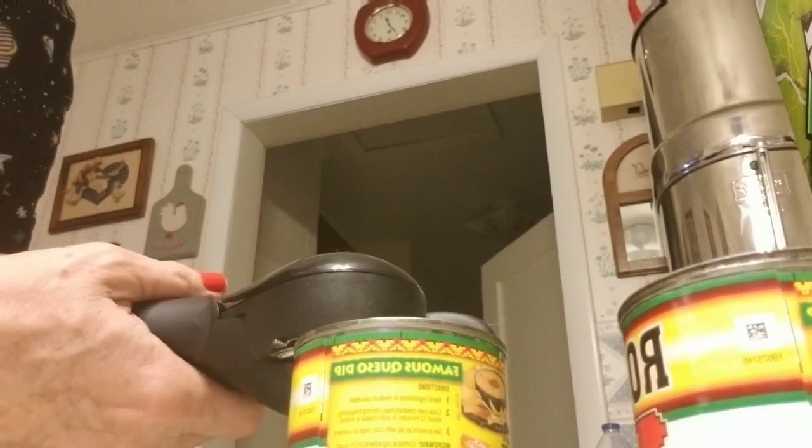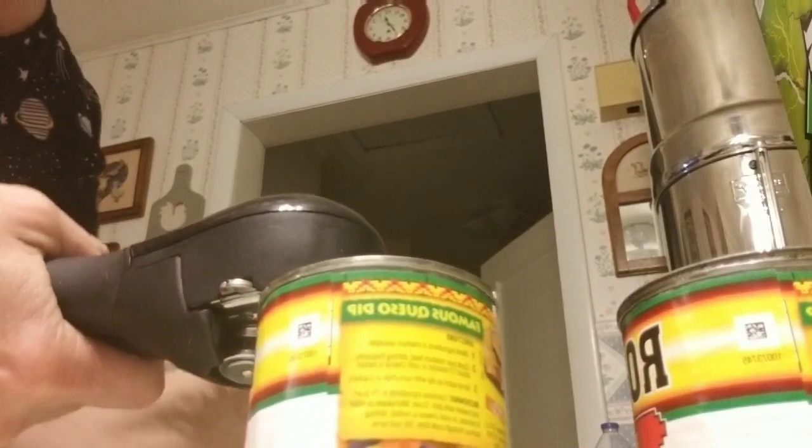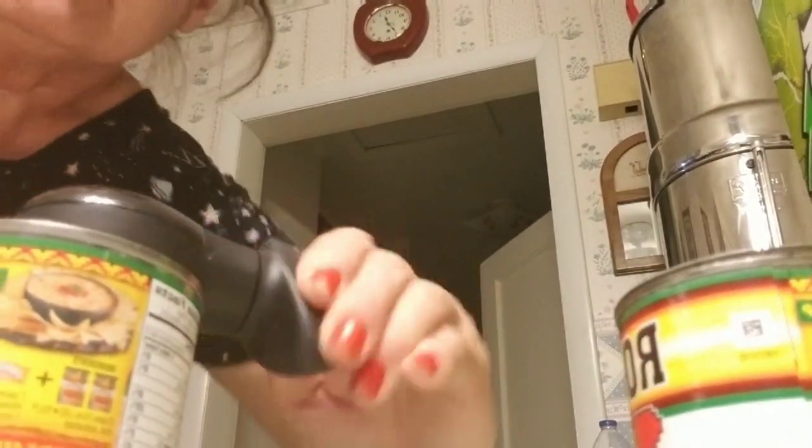You place it on top. It goes between these two wheels right here. Push it up against it and squeeze tightly. Watch and hold it tightly, then turn it.